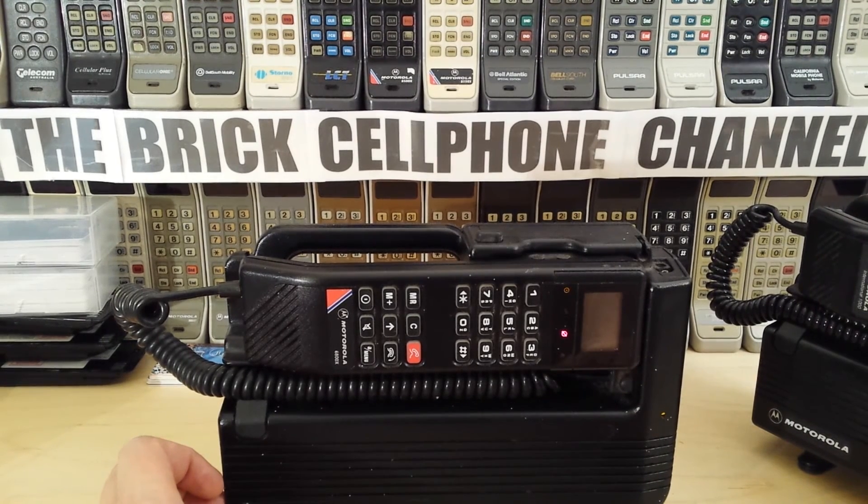I'll talk more about that when I do videos on those models. Give me a thumbs up if you like this phone or the video, and please share and subscribe. Thanks for watching.